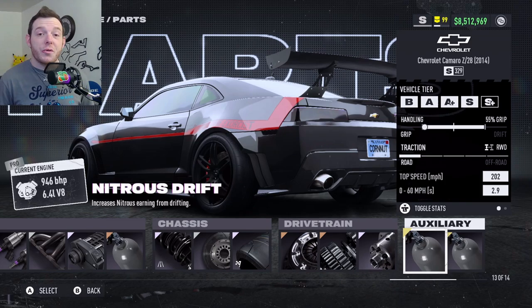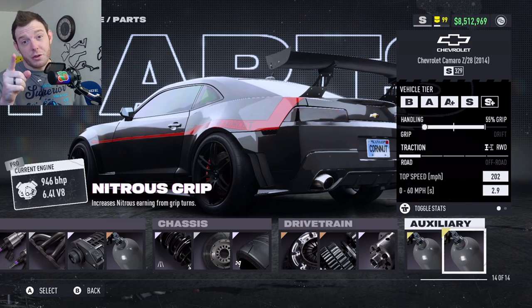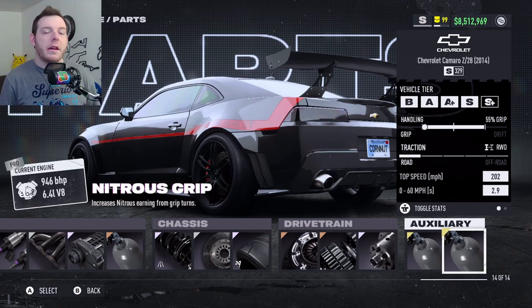For auxiliaries, I am running Nitrous Drift and Nitrous Grip — getting those micro drifts, that's how we do. If you're not sure how to micro drift or need some help, I've got a video and I'll link it at the end.